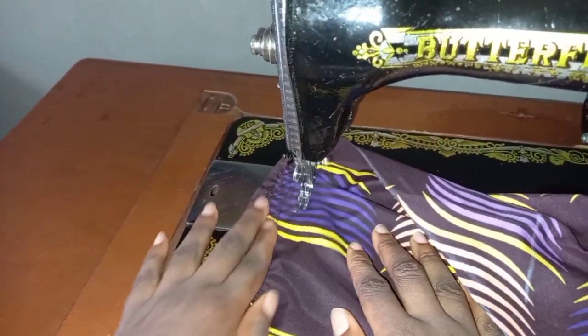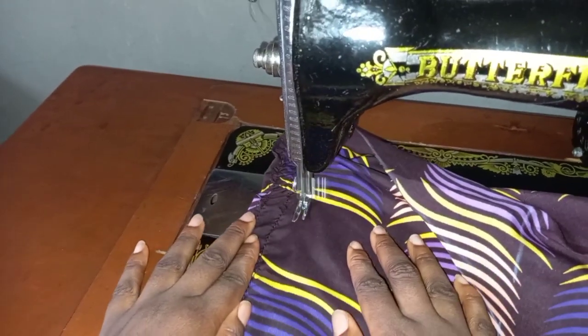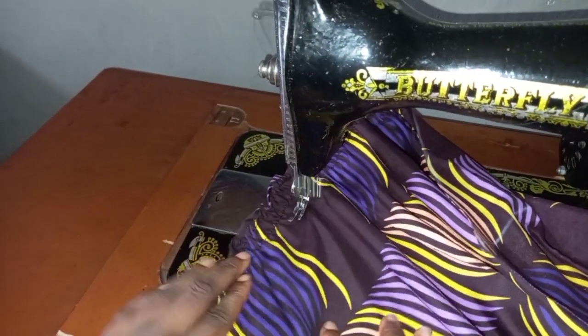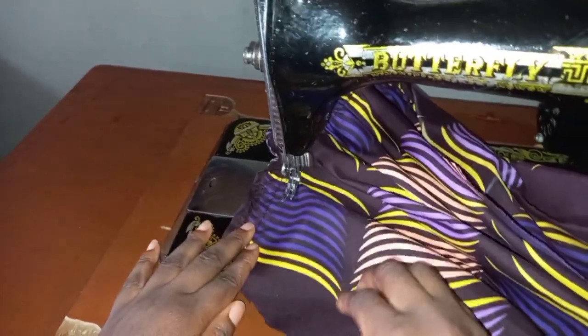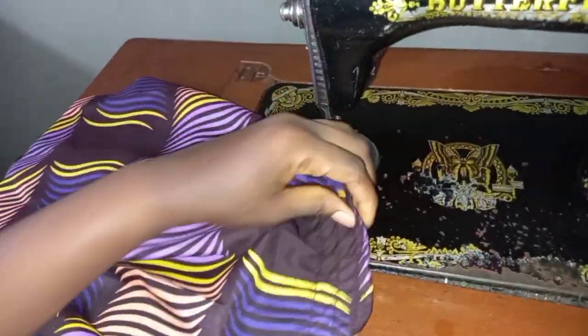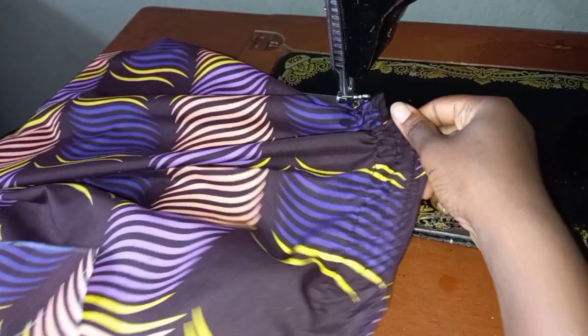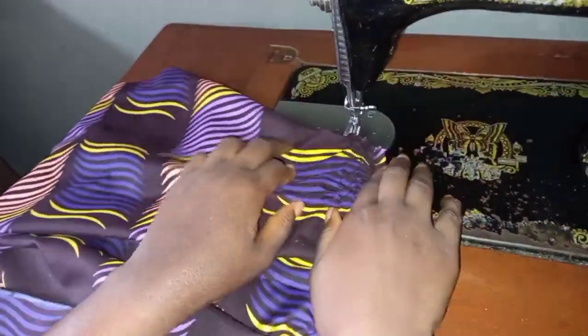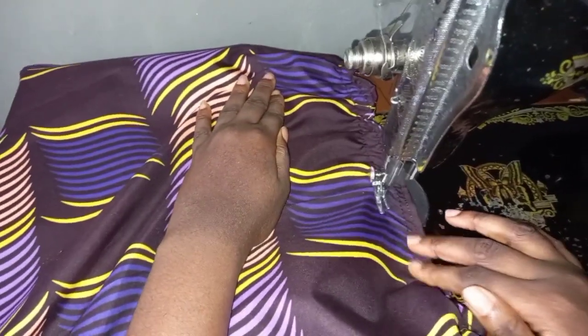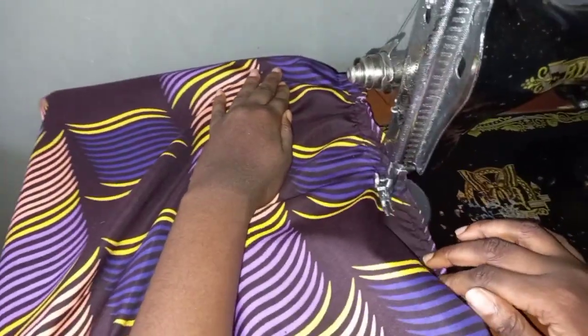Now we can go ahead and sew. As you can see, it's coming out well — it is giving us exactly what we want, and by the time we're done it's going to look very beautiful. It's not difficult, you just have to be patient enough. It came out very nice and lovely, so just take your time and do this till the end of the dress.